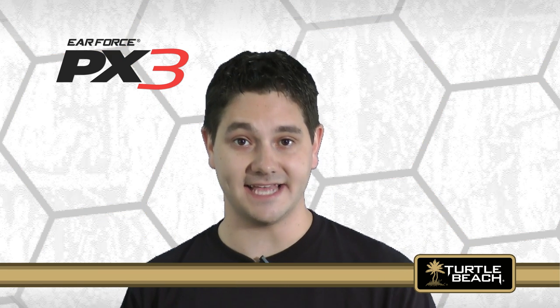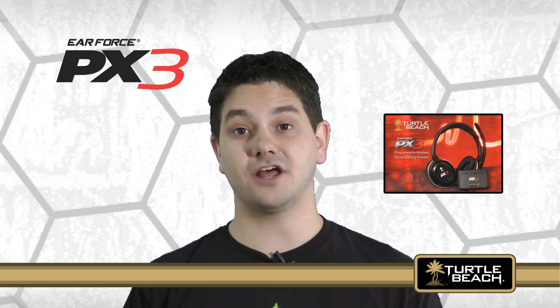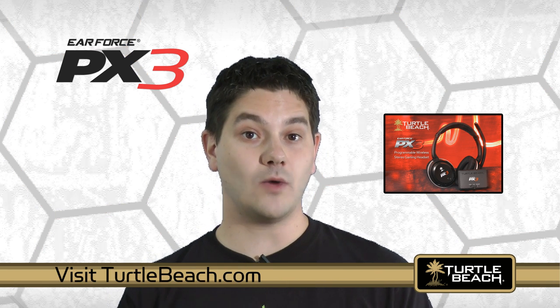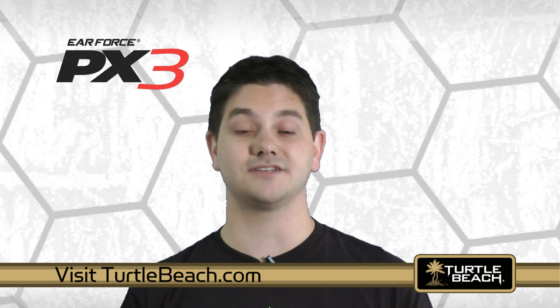As you can see, the PX3 is an extremely versatile wireless headset that can be used on either the PS3, Xbox, or PC and Mac. For more information on the PX3 features, watch this video right here. Or visit our website TurtleBeach.com where you can download the user guide for complete details on how it works.